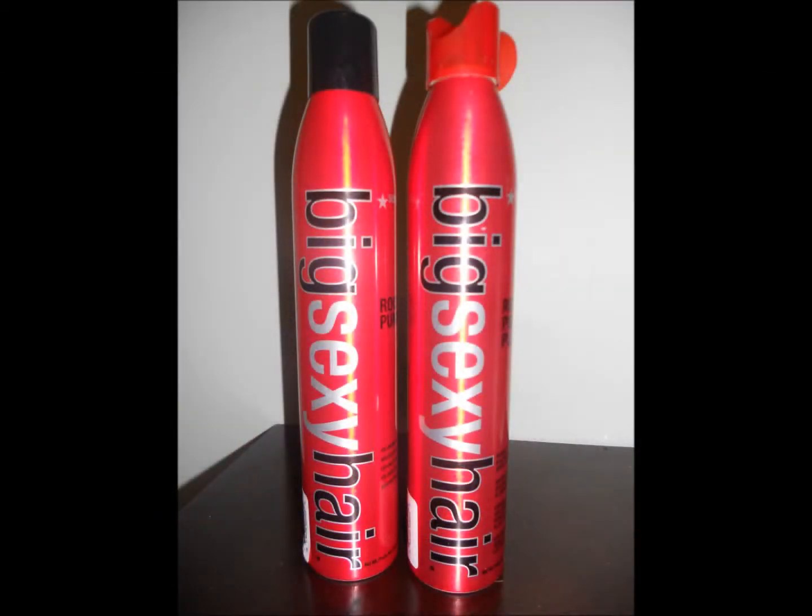My first suggestion would be a product called Big Sexy Hair. I love this product line — it works really well for volumization. I love the root pumps. I've got the root pump and the root pump plus here. The difference is that the root pump is like a spray that you direct towards your roots and work through. I don't like it as much as the root pump plus, which is more traditional — like a mousse you put in your hand and work through your roots. The plus is a little more weightless than the regular. Big Sexy Hair has shampoos, conditioners, serums, sprays, mousses — everything. I love the line, check it out.